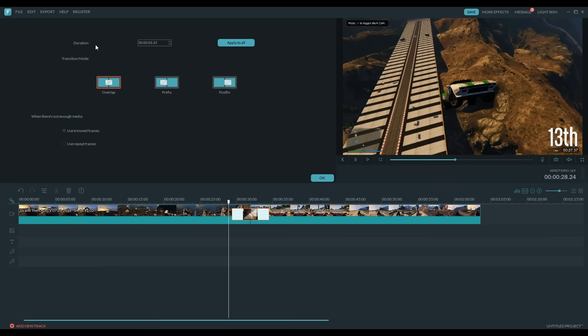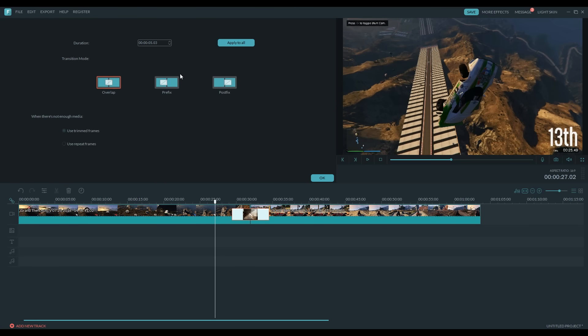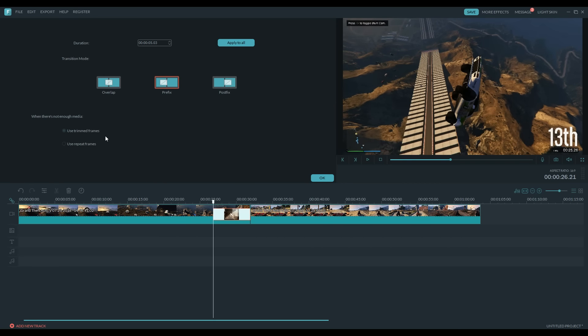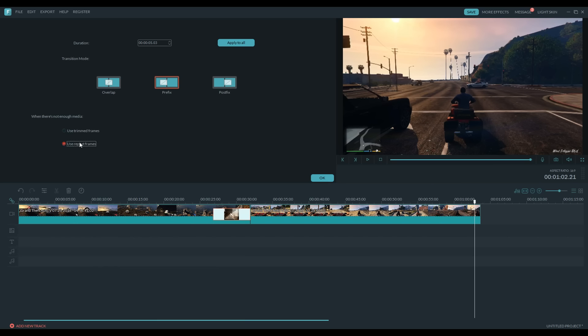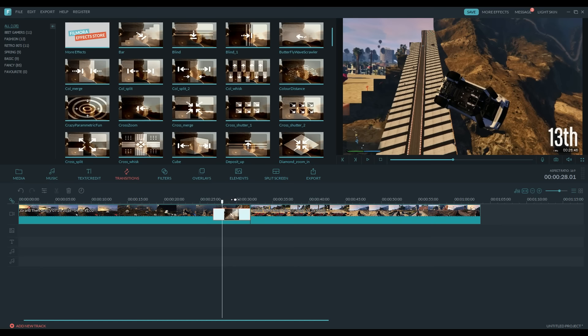And then right here you have a few different types of transition modes. So you have overlap, which I have right now; you have prefix, which is before; and postfix, which is after. I usually use overlap because that is sort of in the middle. And also, you have a setting for whenever there is not enough media — so let's say you don't have enough frames to complete the transition, you can tell it what to do instead of it guessing. Because I think instead of the program guessing what you want, it should ask you beforehand like it does here, so you have full control over your video. Those are the brand new transition controls inside the brand new version of Filmora, and overall I think it is a great improvement.